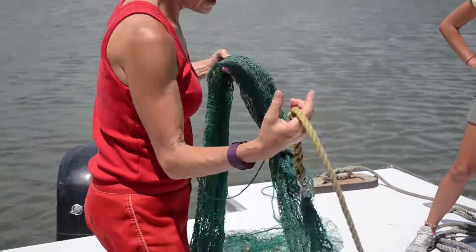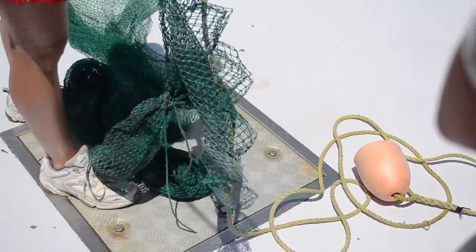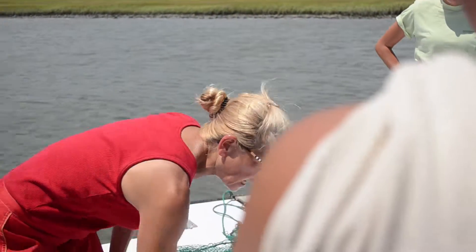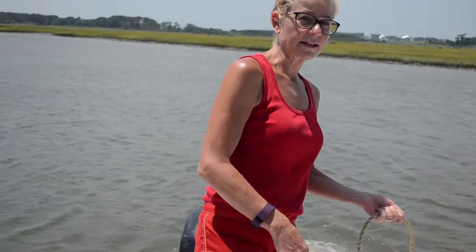Also attached to the net is a float line. There are different names for it depending on the fisherman. We used to call this a dog line when I was fishing in New Zealand, because it would attach to our release at the cod end. Not only did we have the float to identify the end of the net, although we were fishing so deep we couldn't see it.